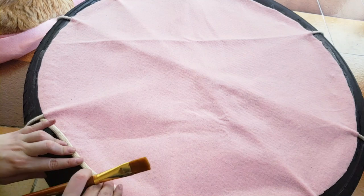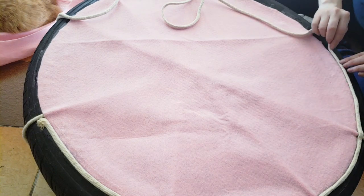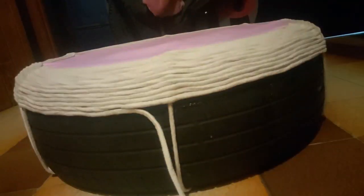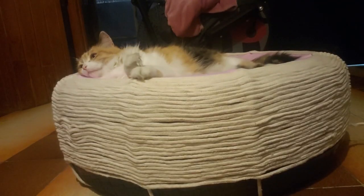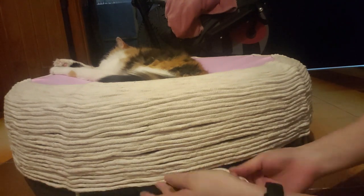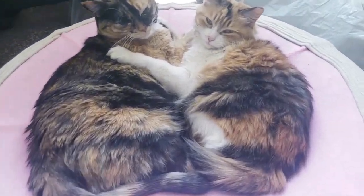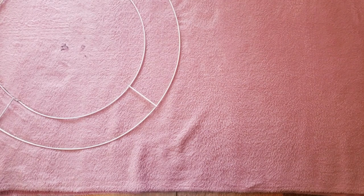Now I'm pasting the rope all around the tire. Snuggles is helping me a lot. And now I'm doing a double circle with the polar fabric, 10 cm wider than the felt one.